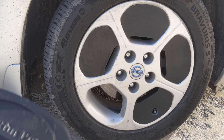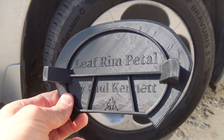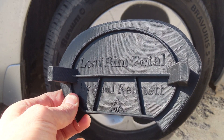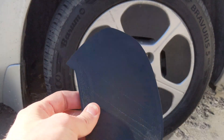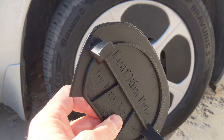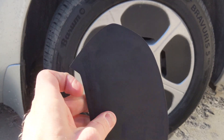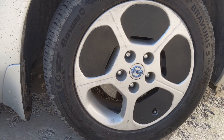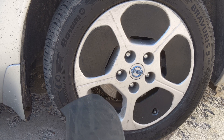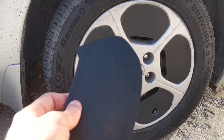Here is a quick video on these leaf rim petals that are 3D printed. I'll link in the description below on where you can find this and print it. It's quite well designed — it snaps into these two little sides and holds quite well. I've had these on for about a week or so. This one with the valve stem is the only different one, and the rest are just flat like this.